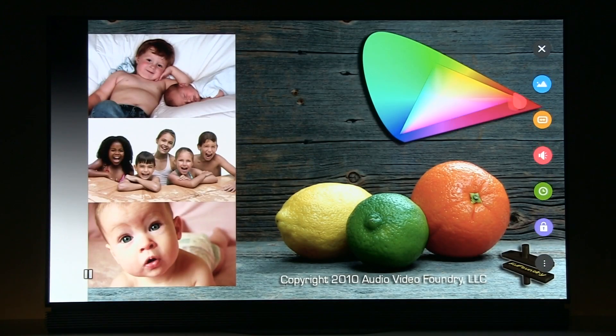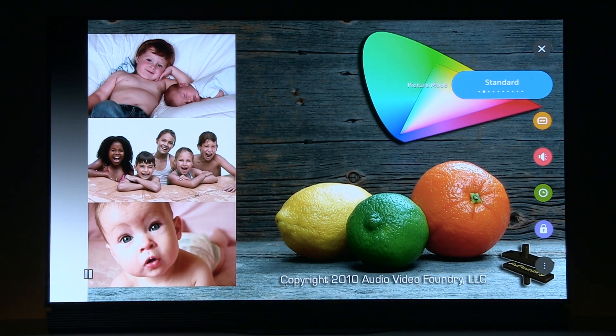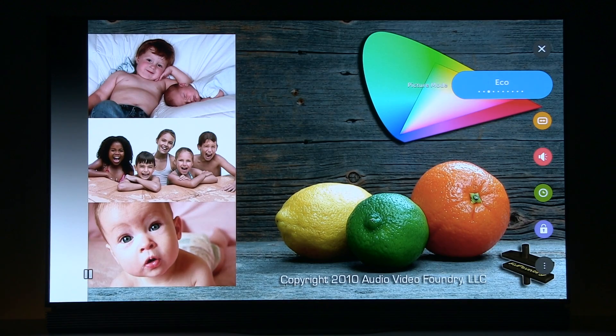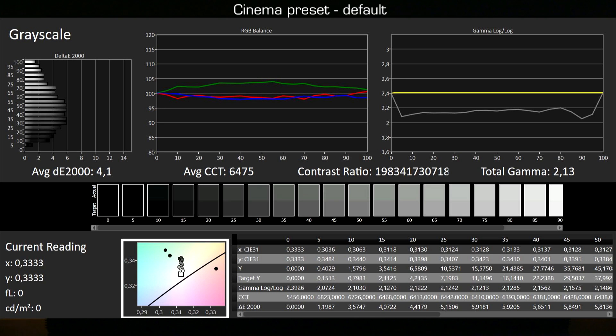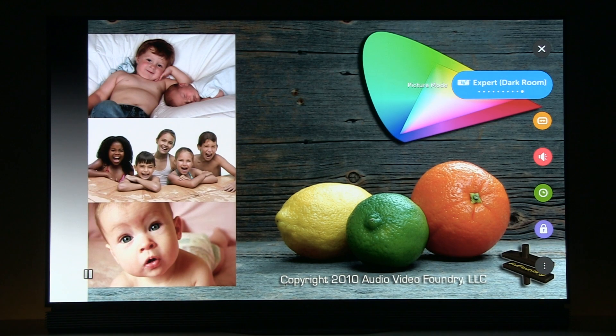I will go to the menu to show you different picture presets on this reference image. By default, this TV comes in standard mode, which you see right now — not a good result, definitely not using all the benefits of this remarkable OLED technology. The same is true for other presets except for cinema, expert bright room, and expert dark room. These presets are much more precise, although you should still calibrate them, especially on a TV of this class, to really take full benefit of this technology.